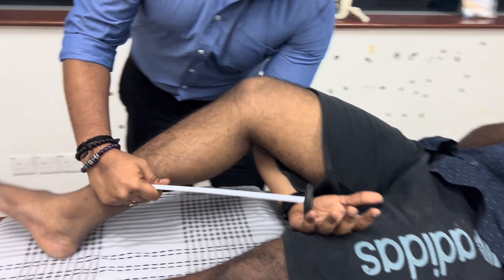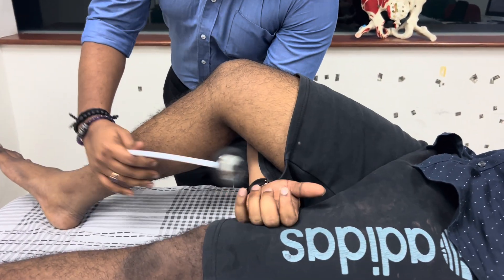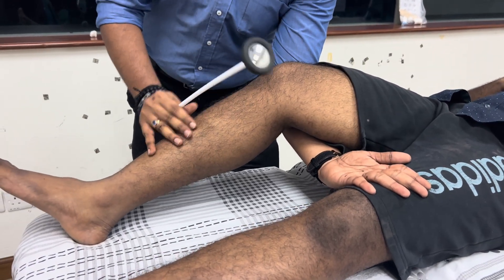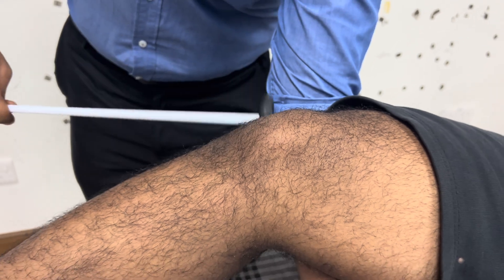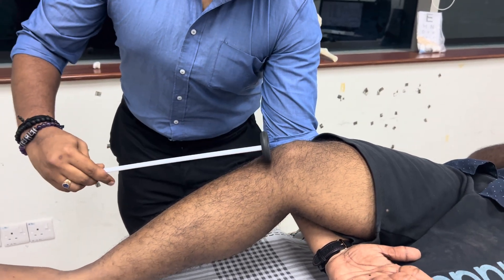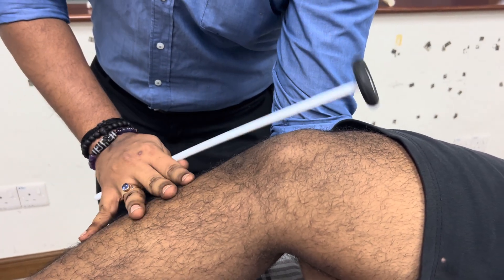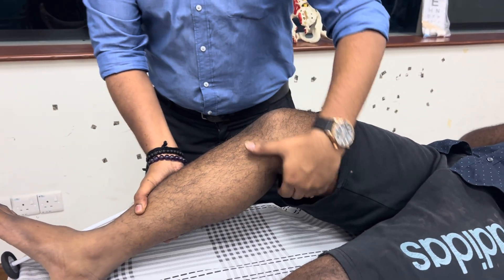One technique is to slightly flex the knee — not hyper-flex, maybe about 40 degrees — and make sure the patient is completely relaxed. To ensure this, ask the patient to leave the weight of their thigh resting on your forearm. You knock at the patellar ligament; avoid hitting on the bone, which can cause pain. Make sure you swing the hammer. You can observe either the extension of the knee or the contraction of the quadriceps.